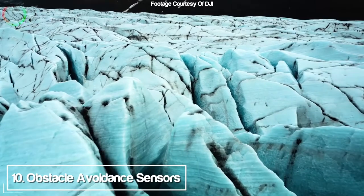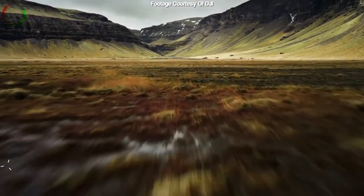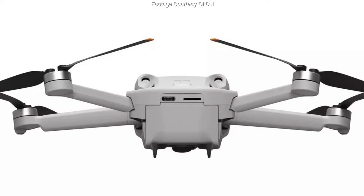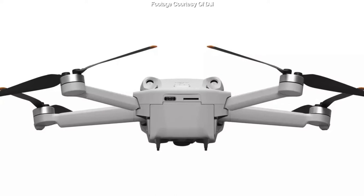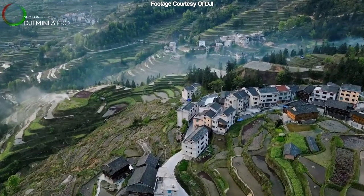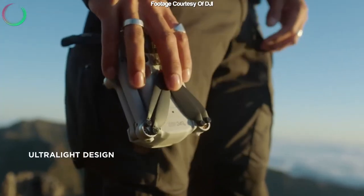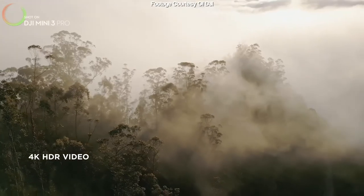Last on the list is the obstacle avoidance sensors, which has been one of my biggest wishes since the Mini first came out — I used to love it on my Mavic Pro and it gave me peace of mind. It only has sensors on the front, back, and bottom — no sensors on the sides — but you can't have it all. I do wish they'd put sensors on the sides instead of the back, because I enjoy side-to-side filming a lot more than reverse shots. Hopefully the Mini 4 Pro will add side sensors.